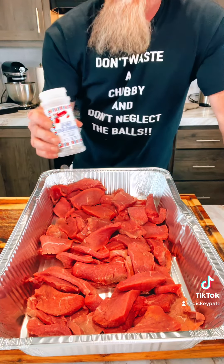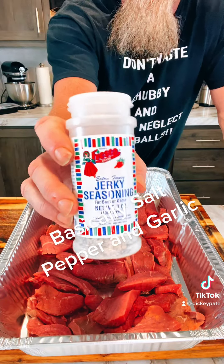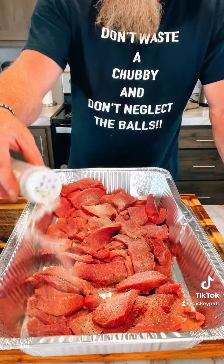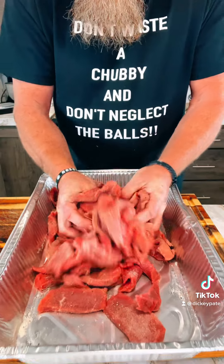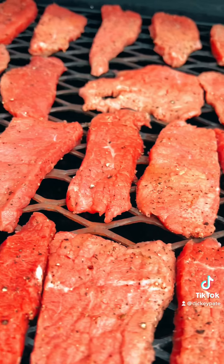Put it in a pan and what I like to use is this jerky seasoning from Fiesta. Good stuff. You're going to put it on there real generously, a lot. Then mix it up with your hands and season it again. We're letting it sit for about 20, 30 minutes.